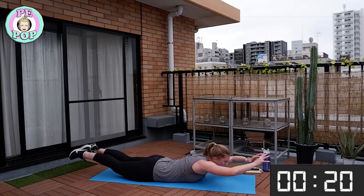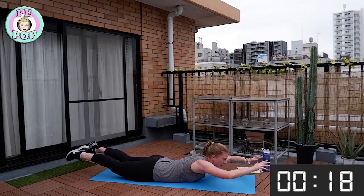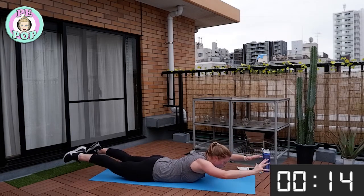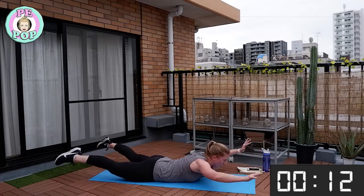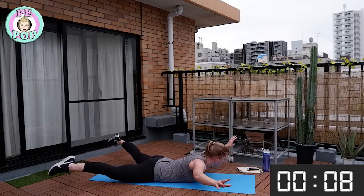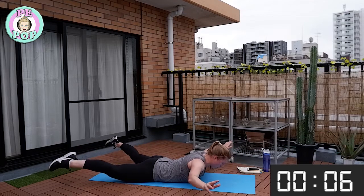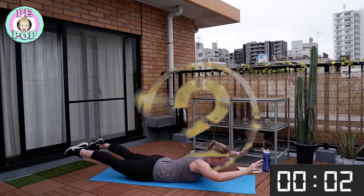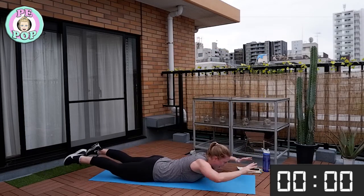Remember, don't let your hands or feet touch the floor — going out, in. It's not about going really fast; go nice and slow and controlled and you'll feel your muscles working even harder. You should feel nice and warm now. One more together — excellent!